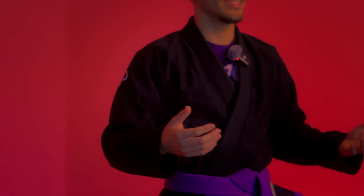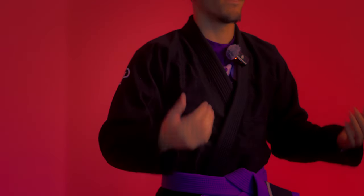This Black Gi did not shrink very much in the six months that I've had it. It did shrink a bit during the typical two or three washes when you first wash it, but they account for that and it still fits me great. This is a size A1 Gi. I'm 140 pounds, 5'8.9".